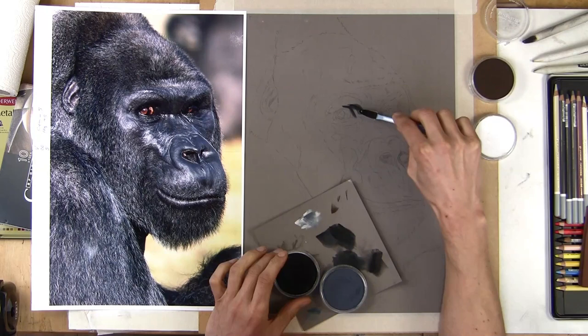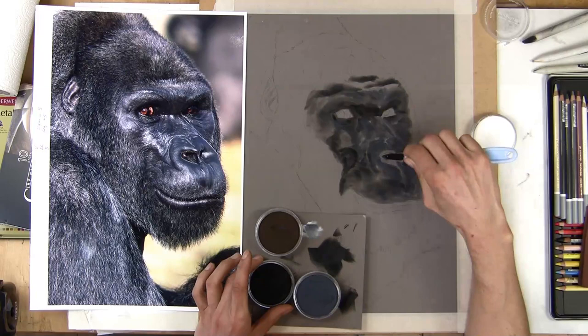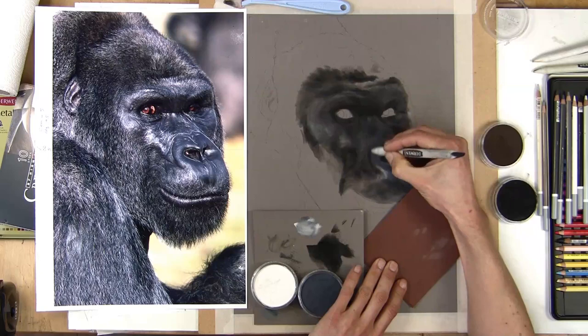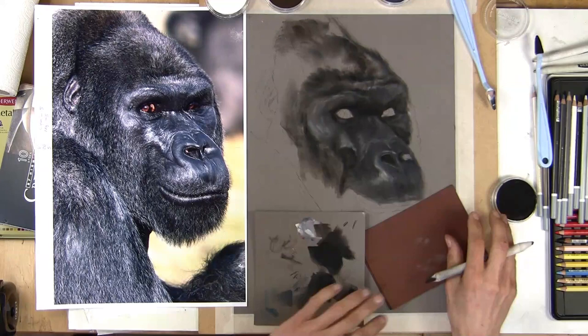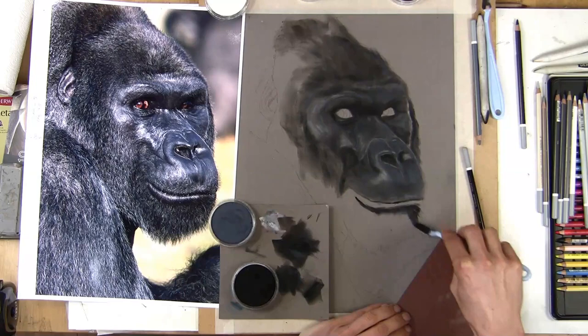I'm doing the initial blocking in with pan pastels - they've got some fantastic grays and muted colors. What I love about pan pastels is that this whole blocking-in stage is very similar to working with oils, and I've done oils for about 20 years so it's really familiar to me. I can quickly and easily block in with the soft tools that come with the pan pastels, and once I've got the initial tones in, I like to blend it down with a pastel stump - a soft paper stump, a Derwent one usually - and I can use the pencils as well to get into more of the detailed areas.